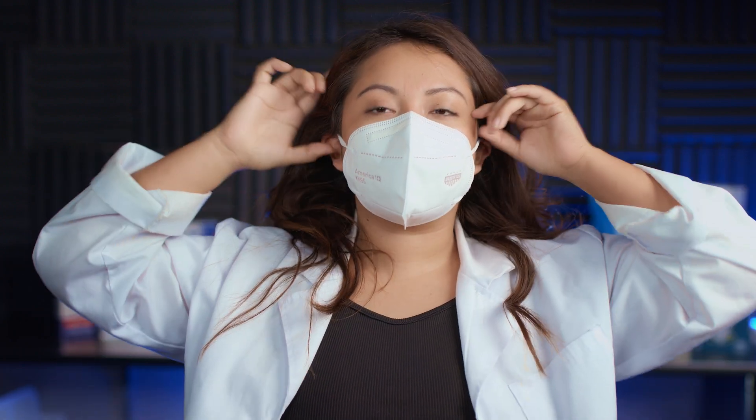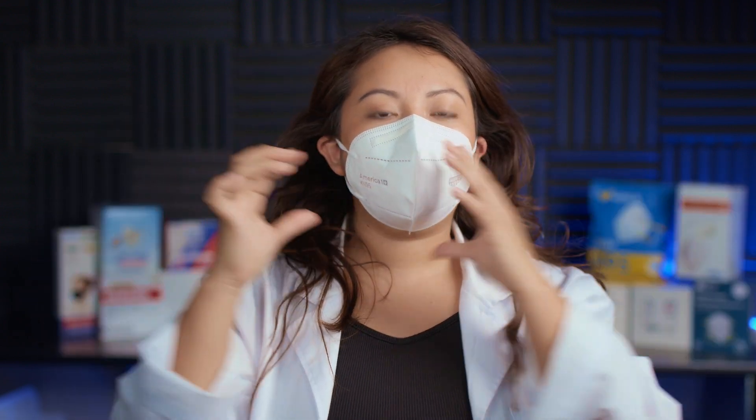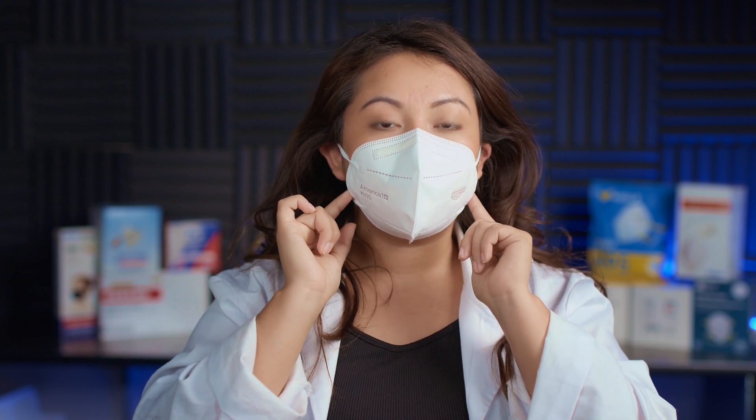I feel like my ears are getting pushed to the front a little bit. Everywhere else I am getting a good seal, other than at the nose area where I am getting a lot of leakage because of the nose wire.